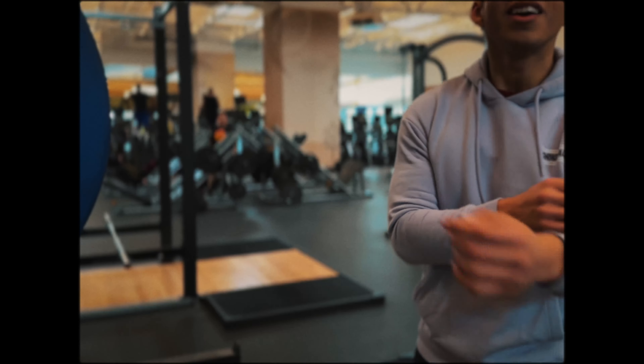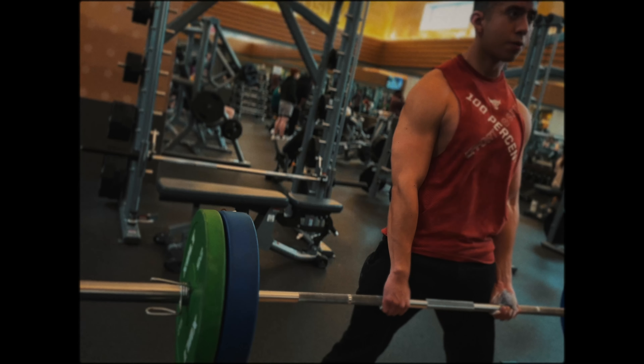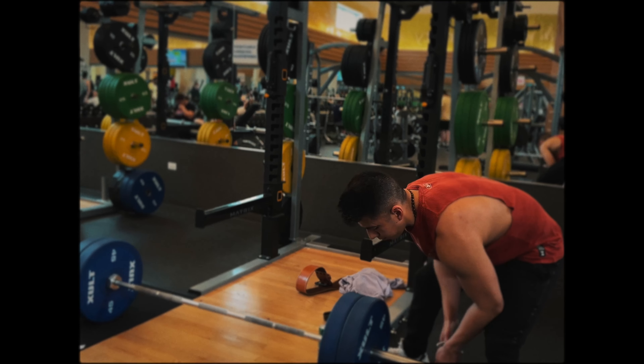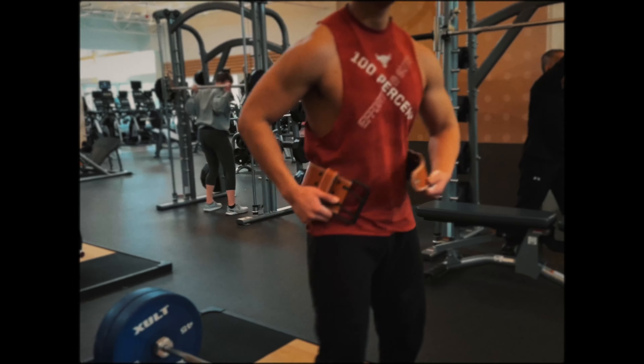Now it's deadlift time. With the tank top on, blessing the man upstairs, a little chalk on my hands — let's get it. We started with 45s and 25s and hit it — full range of motion, going light, getting warmed up. At this point my goal was to hit three plates on each side, and if I could do any more than that even for one or two reps, I'd be a happy man.